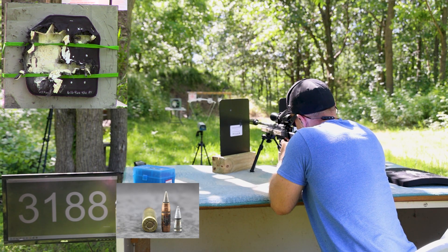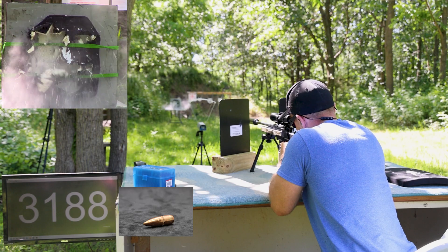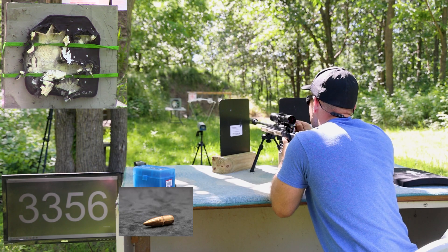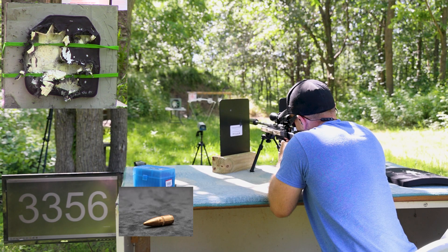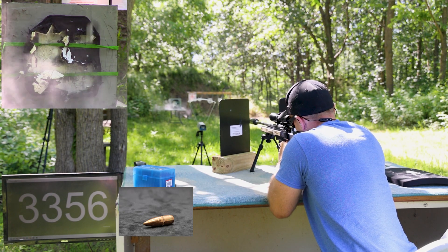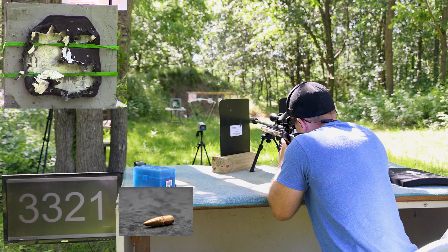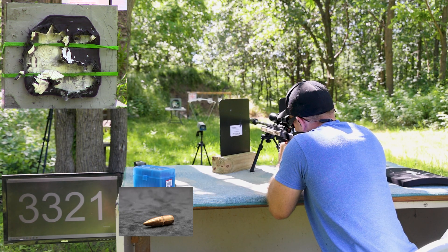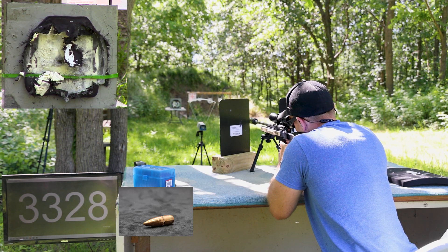This shot will be in the lower right-hand corner where the weight is. Pretty good velocity off this — this is our Winchester M193 2021 lot. This one will be right next to it. I think there's not much ceramic left, folks. This will be to the right on the black part of the plate that's left, and I think there's like no ceramic left.